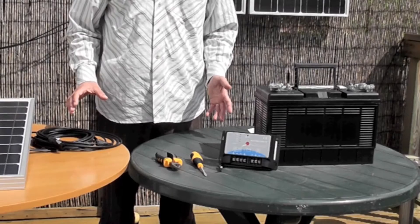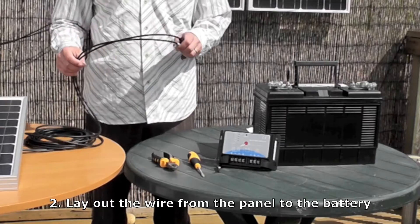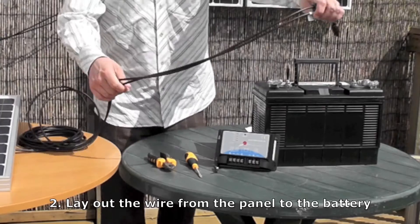Then after you've decided where to place it, you need to lay out the wire towards the battery. AGT panels come with 5 metres of wire — that's normally plenty to lead from your panel to your battery. You can just lay them out.